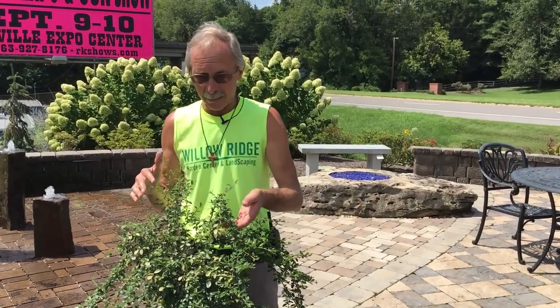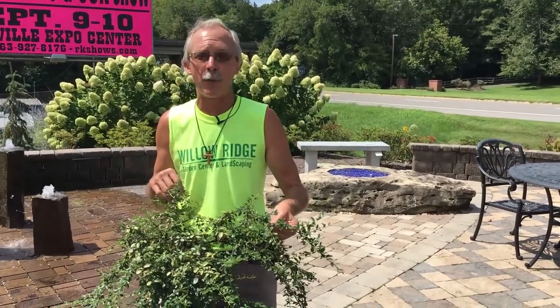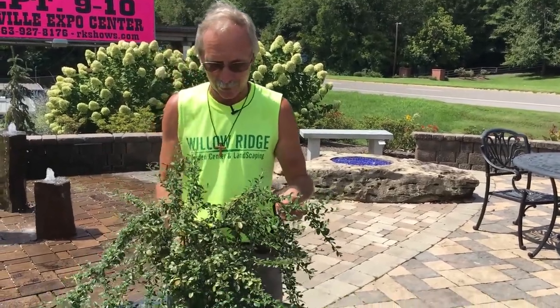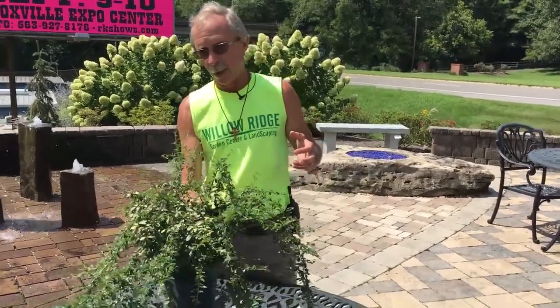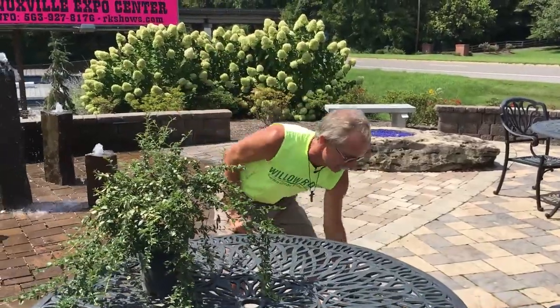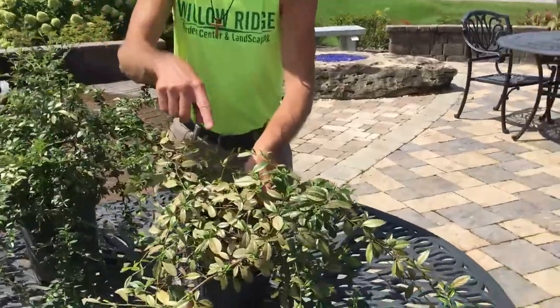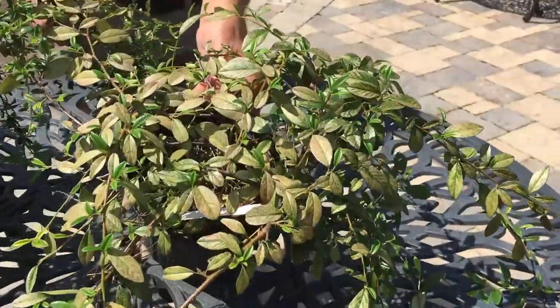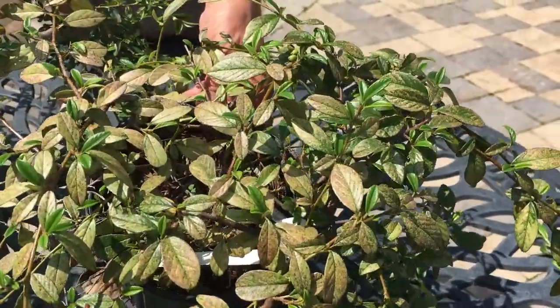It can completely kill your plant if left untreated, and at the very least it makes it look bad and unhealthy. Obviously, this plant looks very unhealthy right now — it has so much damage on it. I'm going to show you another plant that's even worse. Take a look at the leaves on this plant — these leaves are almost completely colorless because of the lace bug damage.